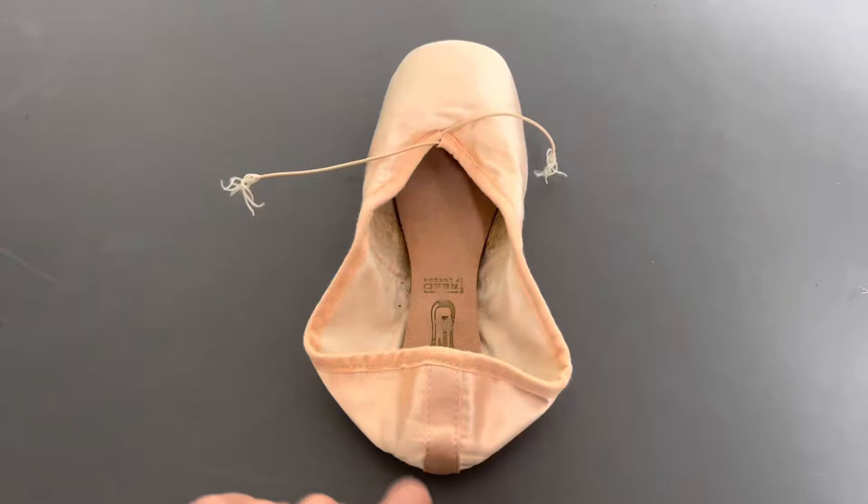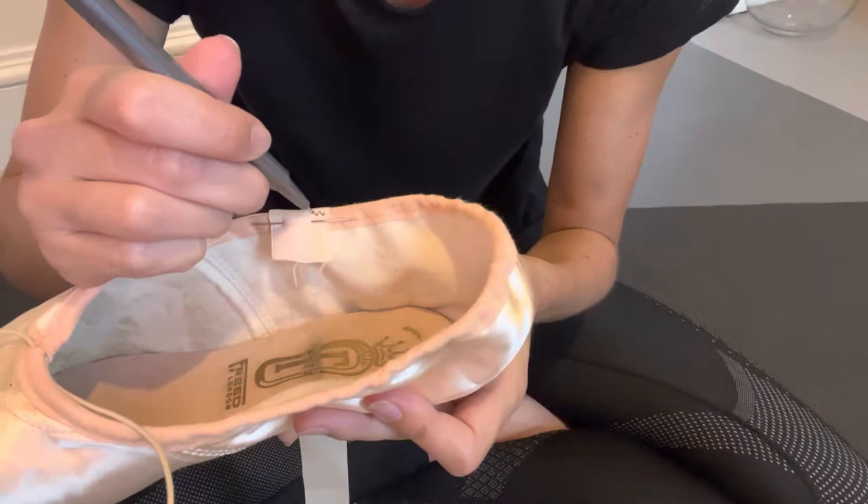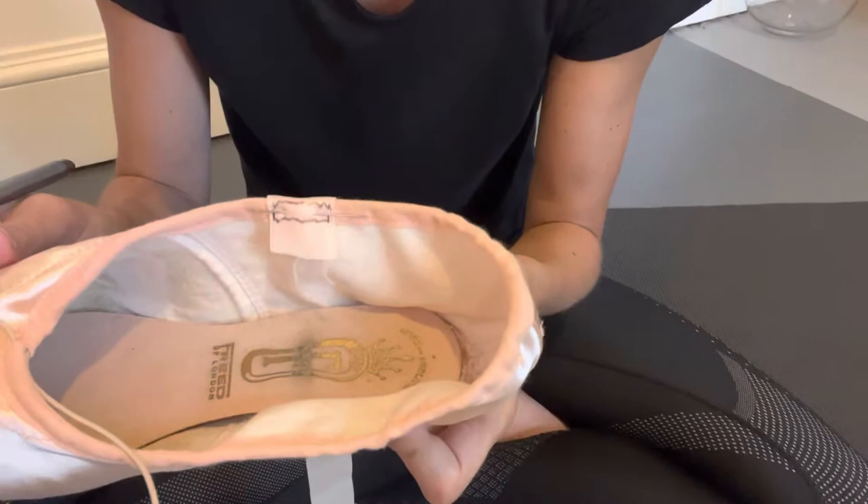Another way of doing this is to fold the back of the shoe over and then sew your ribbons in the corners. So once you've placed your ribbon, you're going to sew across the top, then down the side, along the bottom, and then back up the side again — so you're sewing in the shape of a rectangle.